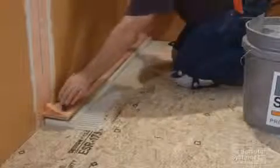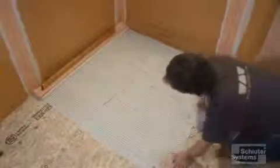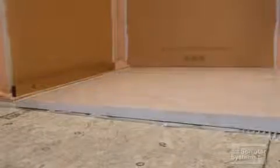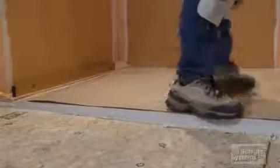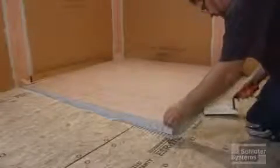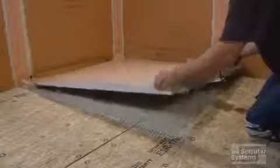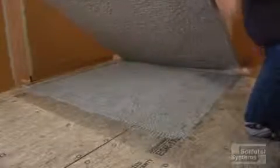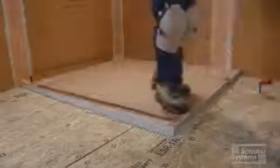Solidly embed the channel body in the thinset mortar and check for level. Apply unmodified thinset mortar to the area where the shower tray is to be installed using a quarter by three-eighths square or U-notch trowel. Place the shower tray and firmly embed it into the thinset mortar. We used a piece of cardboard to protect the tray while pressing it into the mortar. Check the underside of the tray to ensure full coverage is achieved, then re-embed the shower tray.